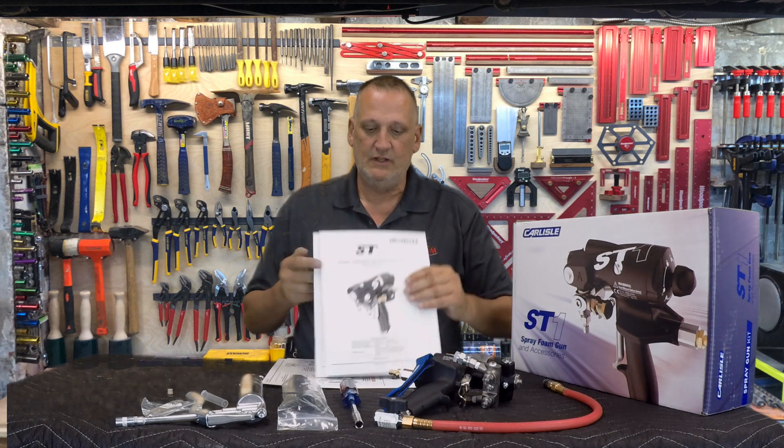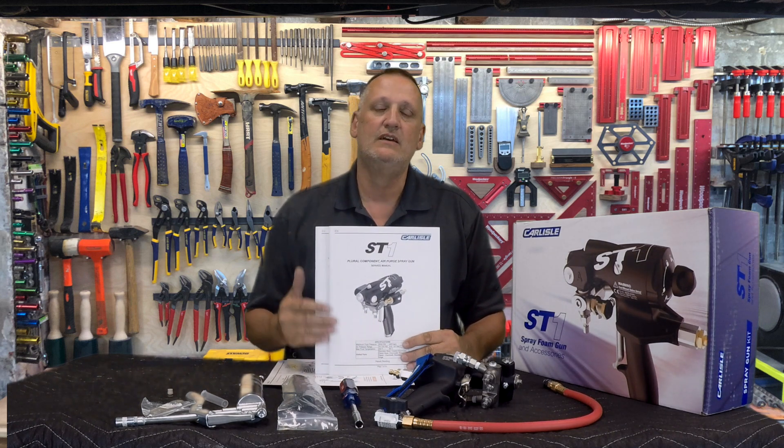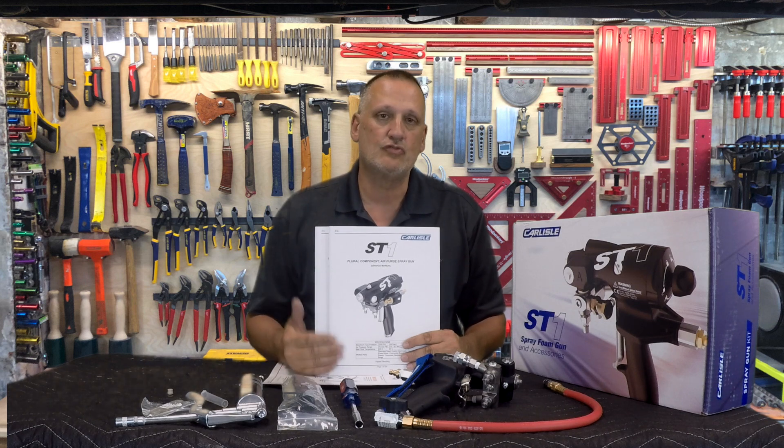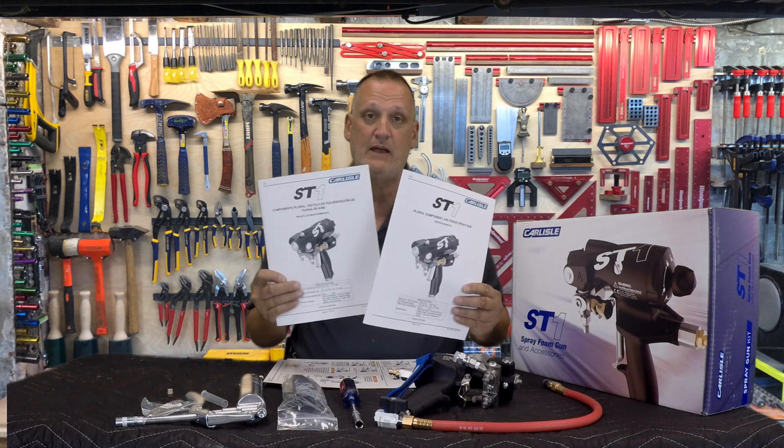Inside the box were manuals. The manuals contain everything you really need to know about this gun — from safety to start up and shut down, to troubleshooting the parts. It's all in here, and it comes in two versions: English and Spanish.